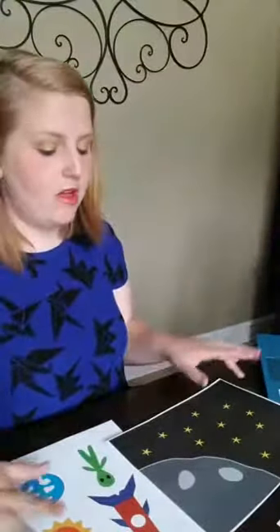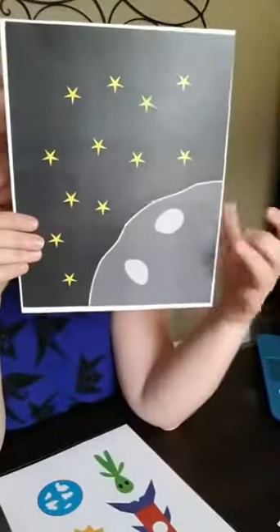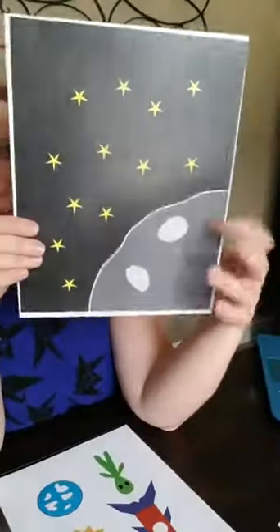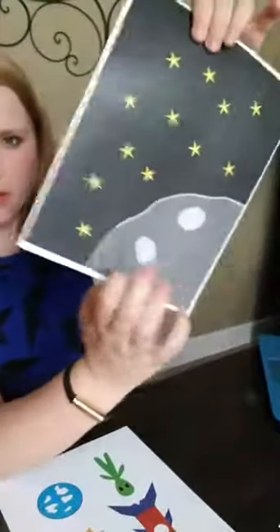We are going to start with the alien space page because it's probably one of the easiest to do. This is not a crafty thing — if you are not a crafty person, you can totally do this. The first thing you need to do is print the space page in color. Then you see how there's a little bit of a print border around it — you're just going to trim that off.